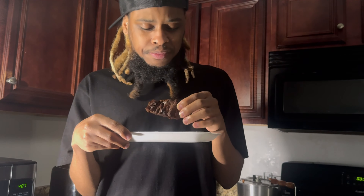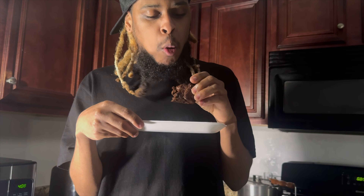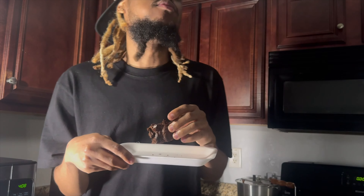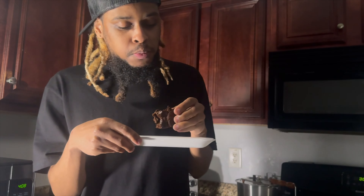It's not like there's something missing. It's just like the texture is there, slightly something where it's like, this kind of puts the brownie — but you can't tell the difference.